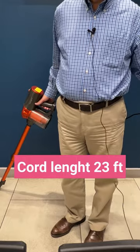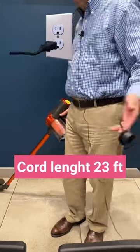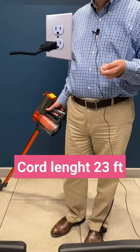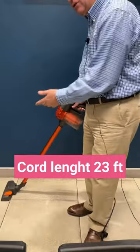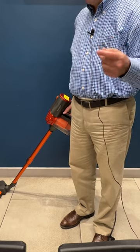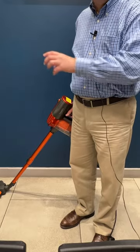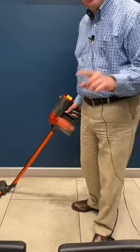The cable is really long, so you can clean almost any room without having to change the connection from one outlet to another. In some cases, if you have an electric outlet in the middle of two or three rooms, you can clean all of them without having to change the outlet even once.